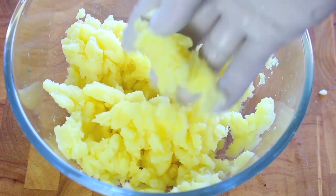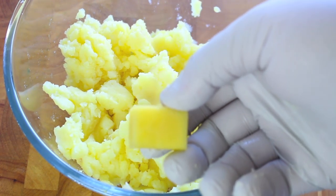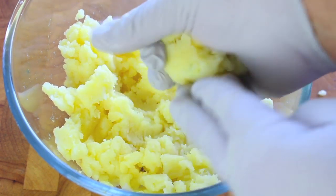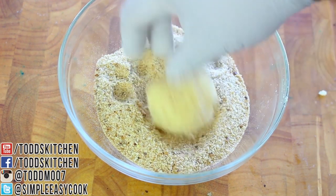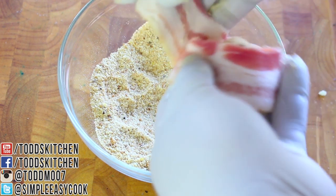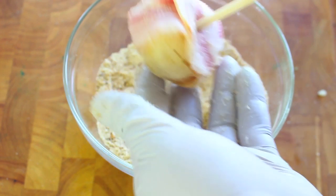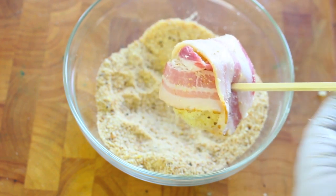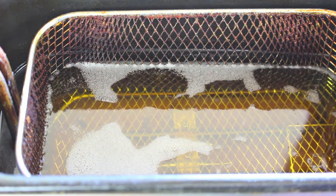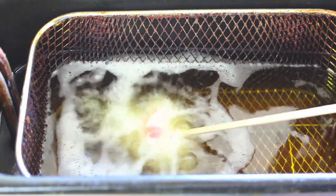Now for bacon and mashed potato balls. Make some mashed potato any way that's convenient for you. Take a cube of your favorite cheese and cover it in mashed potato. Dip it in some breadcrumbs, covering the whole circumference of the mashed potato ball. Wrap a piece of bacon around it and insert a wooden skewer through — but don't soak the skewers this time since they're going into hot oil. Deep fry them at 180°C or 350°F — it should only take about a minute. The bacon cooks almost instantaneously; mostly you're waiting to melt the cheese inside.